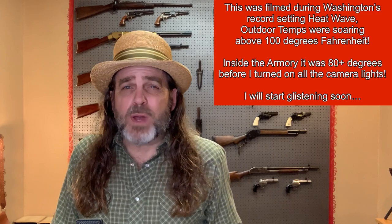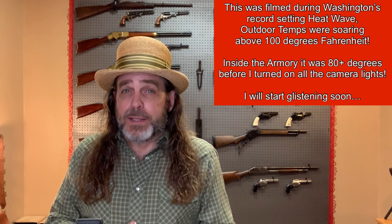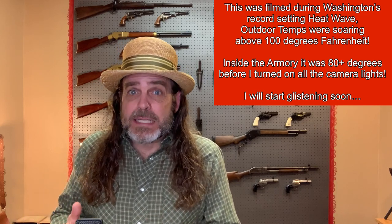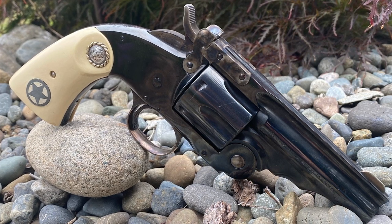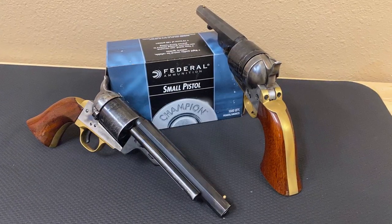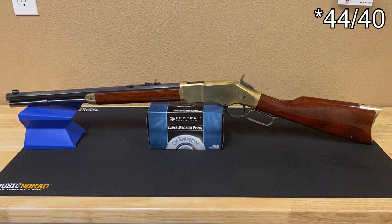Like a lot of you, this current primer shortage has me running low on primers, specifically small pistol primers. But I have been, and still am, pretty flush with large pistol primers. Unfortunately, I don't compete with any revolvers that use those large pistol primers. I mainly use the small pistol primers for my .38 special revolver loads, and the large pistol primers for my .44 rifle loads.